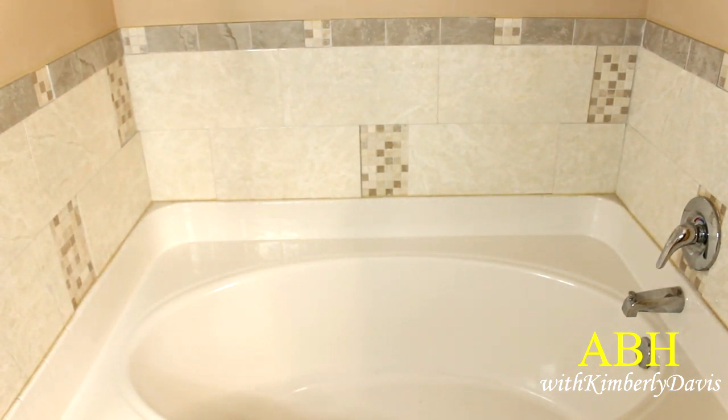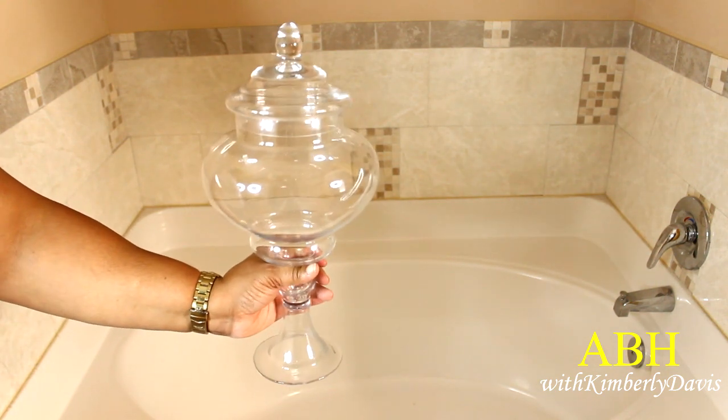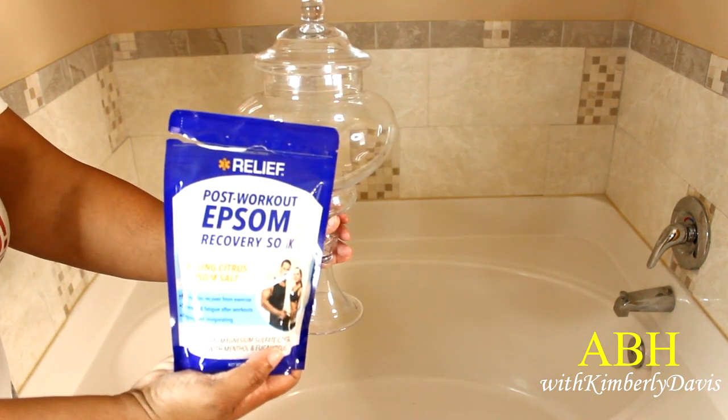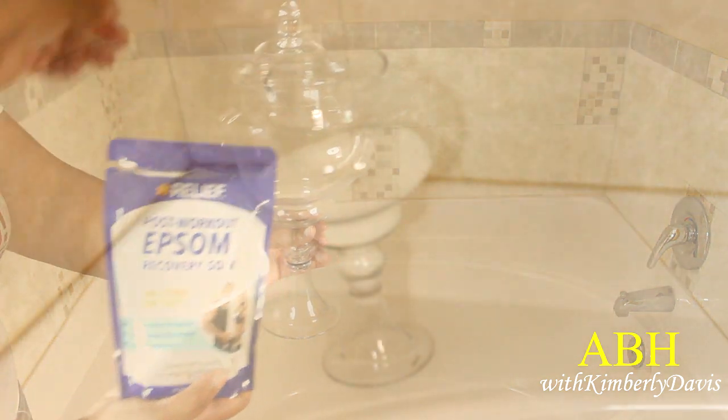Now I'm going to add some other things around the tub. I'm using my clear apothecary jars to add some Epsom salt, and I'm going to add some bath bombs. I'll change it out later because I wasn't satisfied — the two jars looked pretty much the same size. I'll also go get some more bath bombs. I love placing these types of things for that spa-like feel to pamper myself.